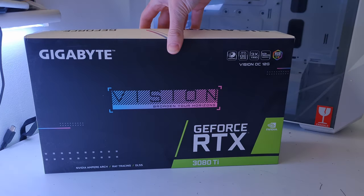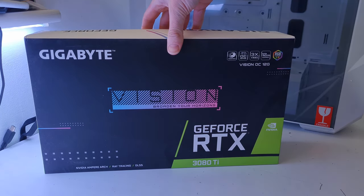The graphics card is the Gigabyte Vision OC RTX 3080 Ti. I love the Gigabyte Vision cards — they're probably my favorite out of the entire Ampere lineup. They look really classy and absolutely set off a white build very nicely. Performance is really good as well.